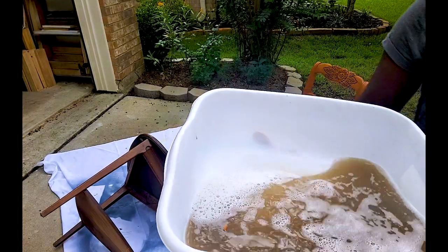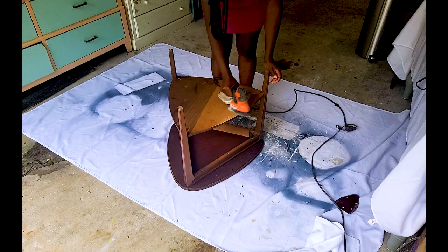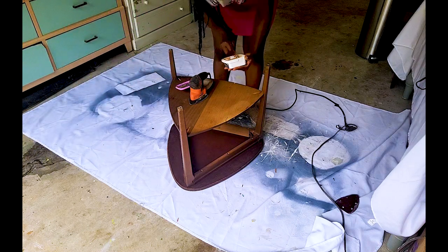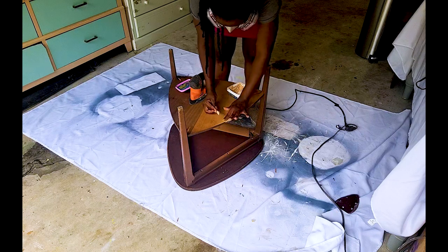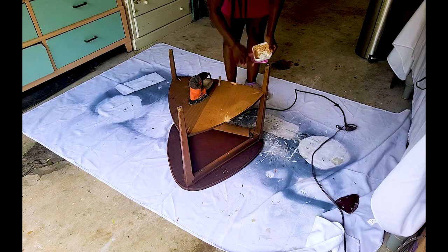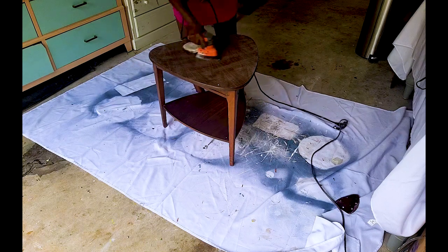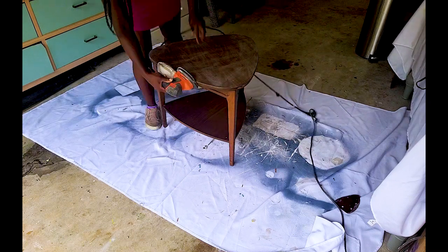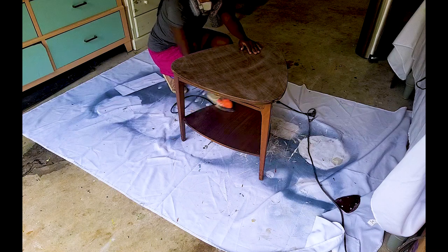Look how dirty this water is — I always love this part. We had some rain in the forecast that day so I had to bring the pieces inside my workshop for the sanding part. I am using some wood filler to fill in a few parts that needed it at the bottom of the table. I know it's the bottom and no one's going to see it, but part of being a good reseller is making sure you are providing quality for the money — presenting well-finished pieces.